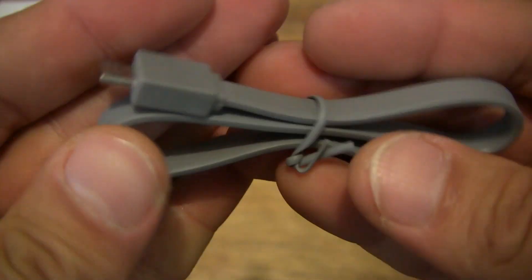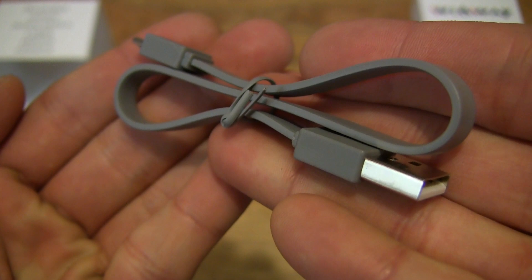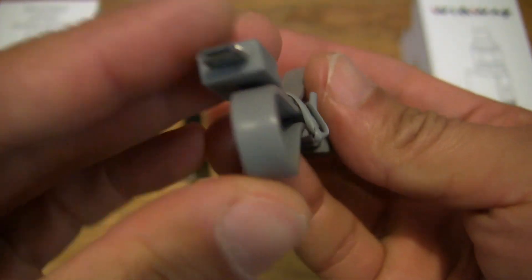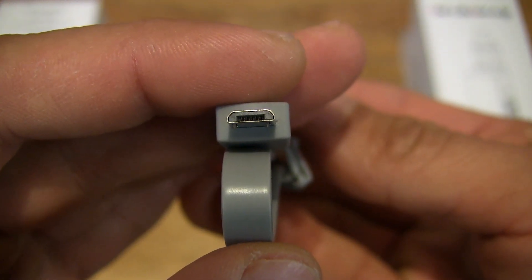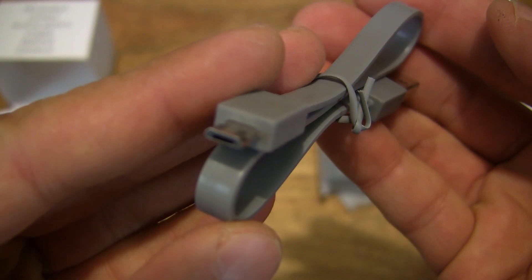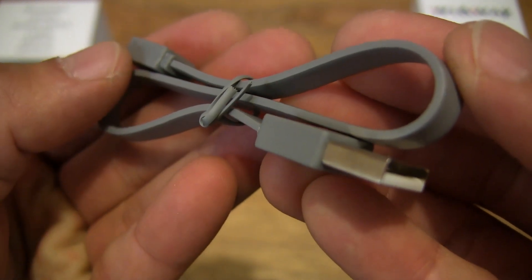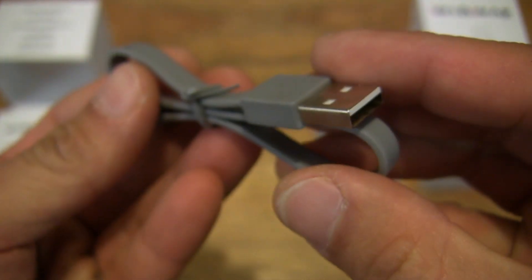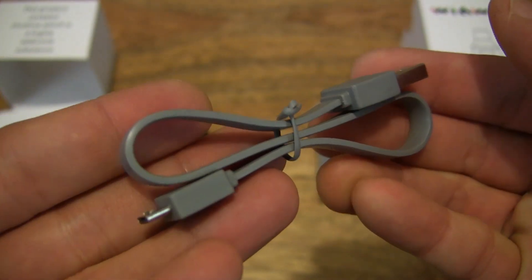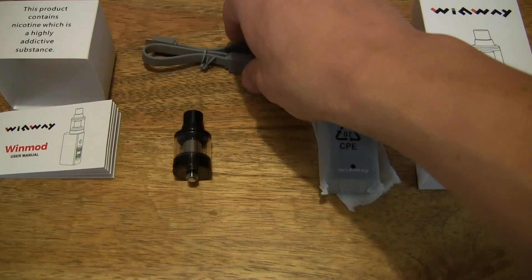We do have what appears to be a USB charging cable — it is a micro USB to USB Type-A charging cable with a flat noodle design. Giving you a nice clear view of the micro USB connector on one end and the regular Type-A USB connector on the other. Now setting that micro USB cable down on the bottom left hand side of the frame.